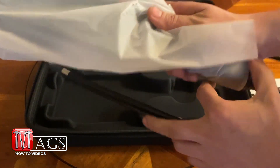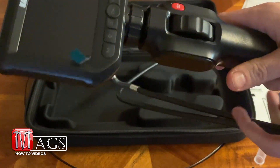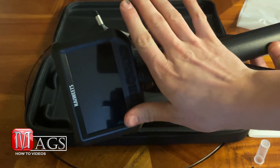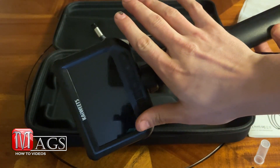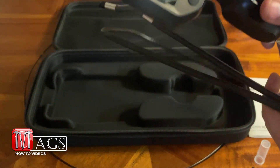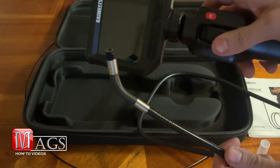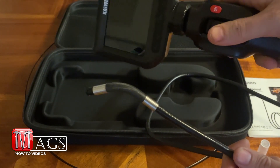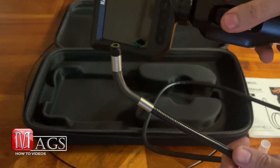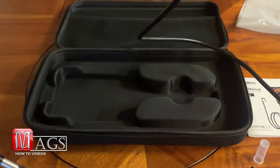The moment we've all been waiting for — the actual Borescope. It's got a nice size screen. This is the part that articulates the camera. It doesn't have too much resistance, so it does rotate pretty smoothly. But yeah, there she is.